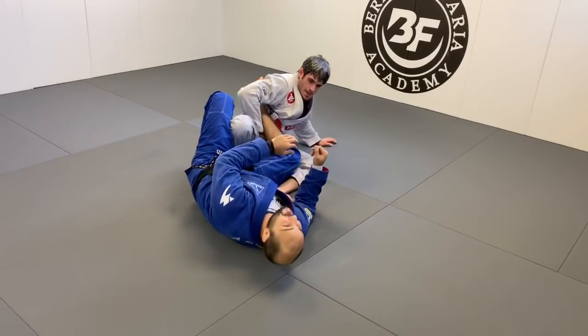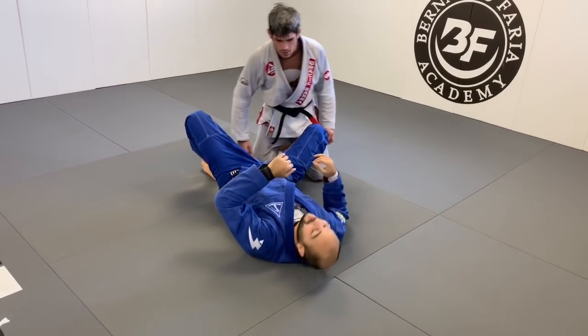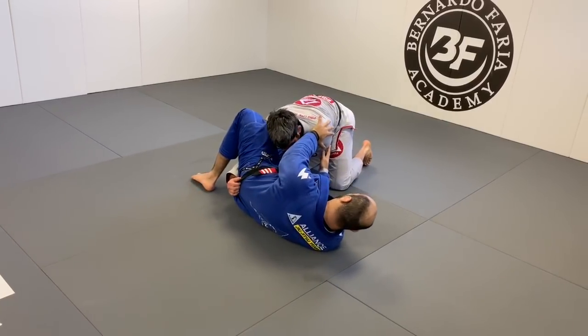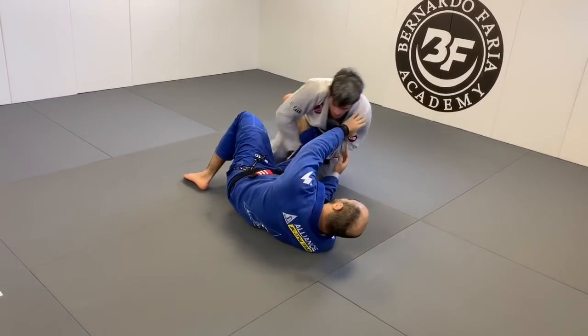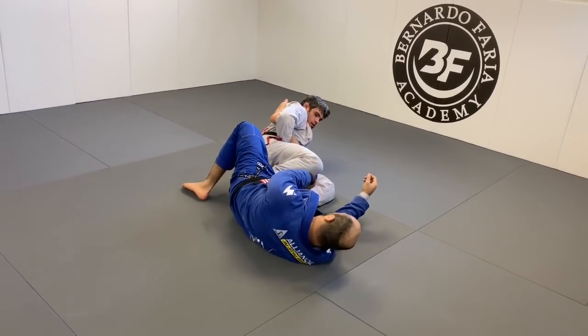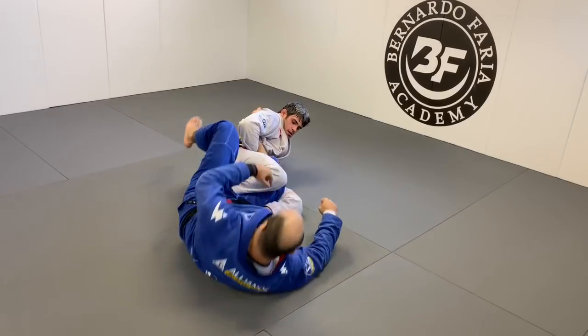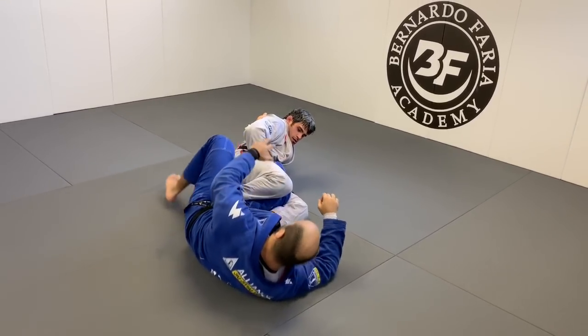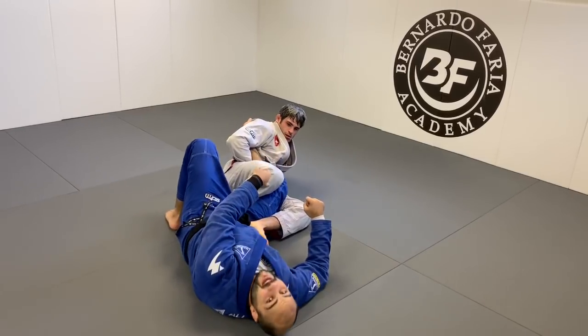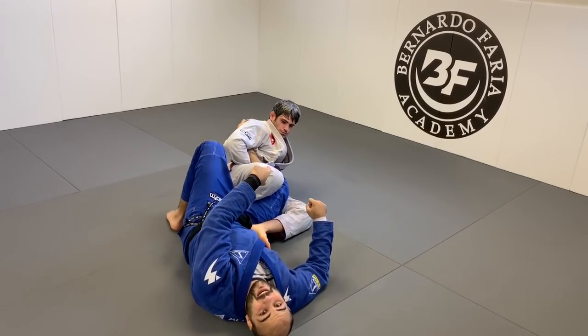Look at how tricky it is — he pretends that he wants to pass my guard, so he goes to the over-under and he's already expecting that I'm going to defend it. When I defend it, I'm probably going to bring my shin against his leg and then he jumps into the footlock. Look how he closes — he doesn't give me any chance to come up, his hip is very strong here on my hip.